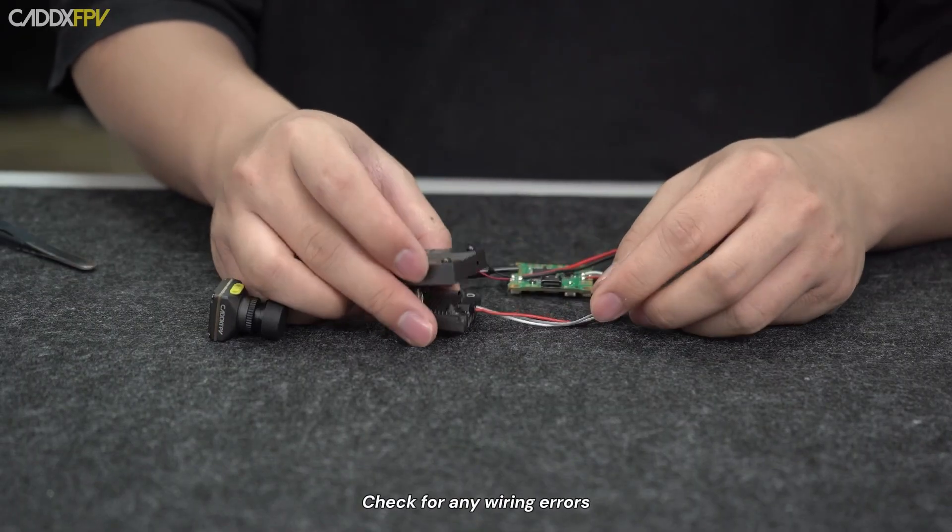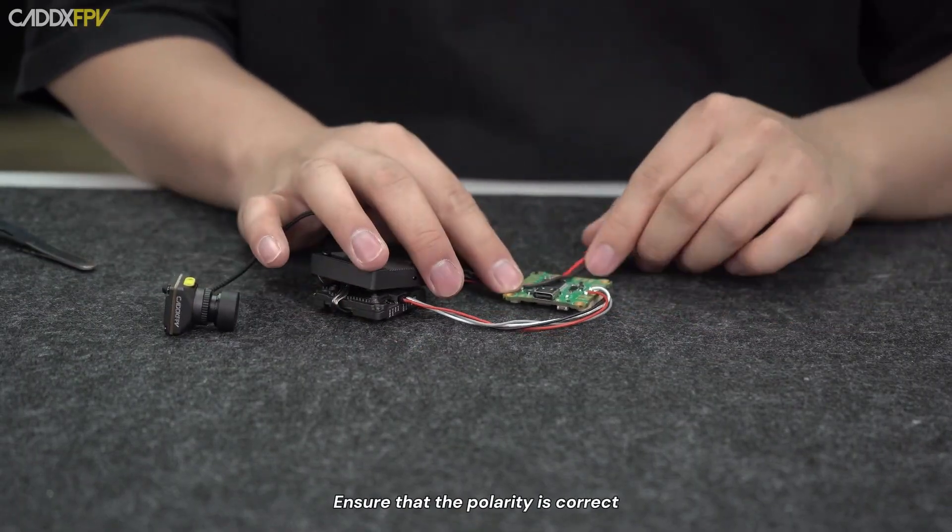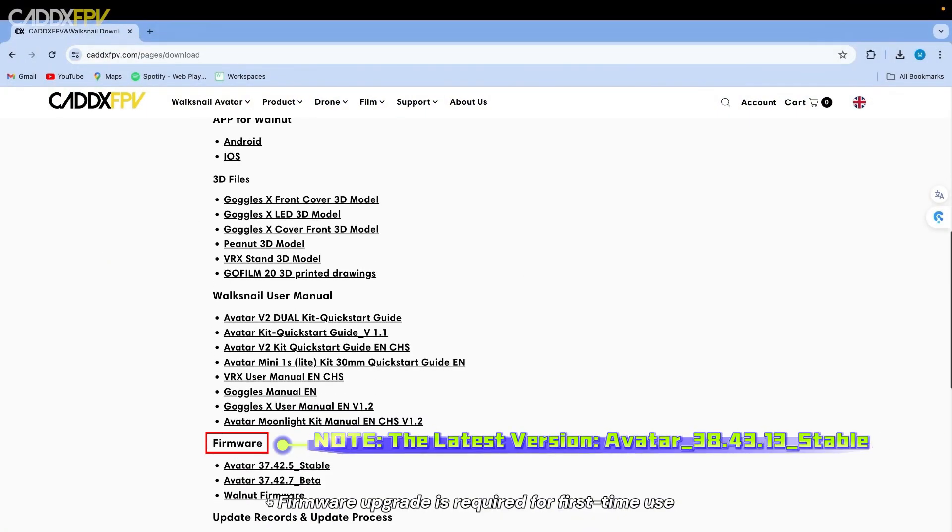Check for any wiring errors and ensure that the polarity is correct. Firmware upgrade is required for first-time use.